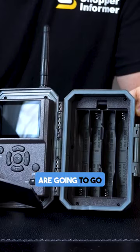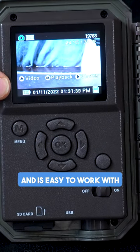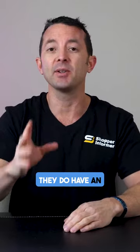Internally on the left side is where all your batteries are going to go, and then on the other side we have our LCD screen for playback and setup. It's got good resolution and it's easy to work with, and with the menu button you're going to be able to scroll down and go through all the different settings — very straightforward and easy to use.